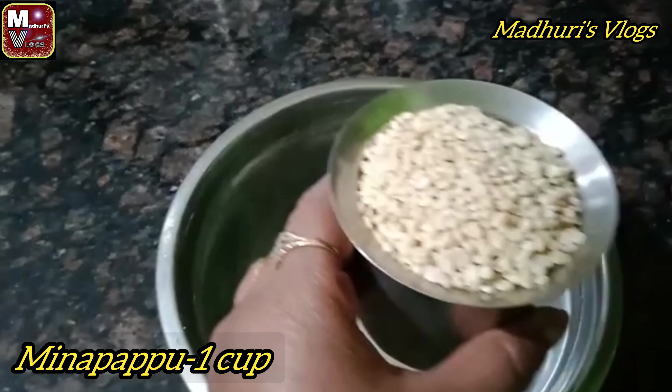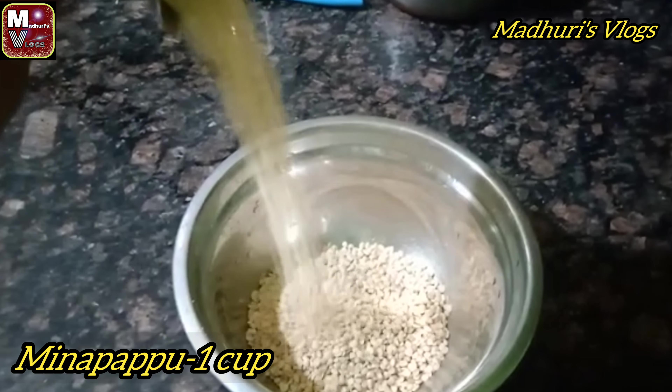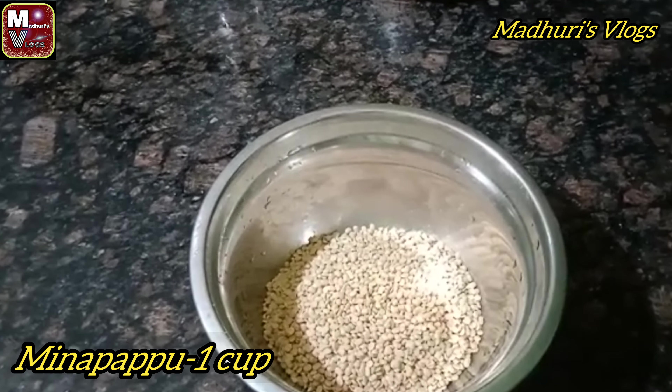We are going to add 1 glass of milk and 1 spoon of mint. Now we are going to soak it for 3 to 4 hours.